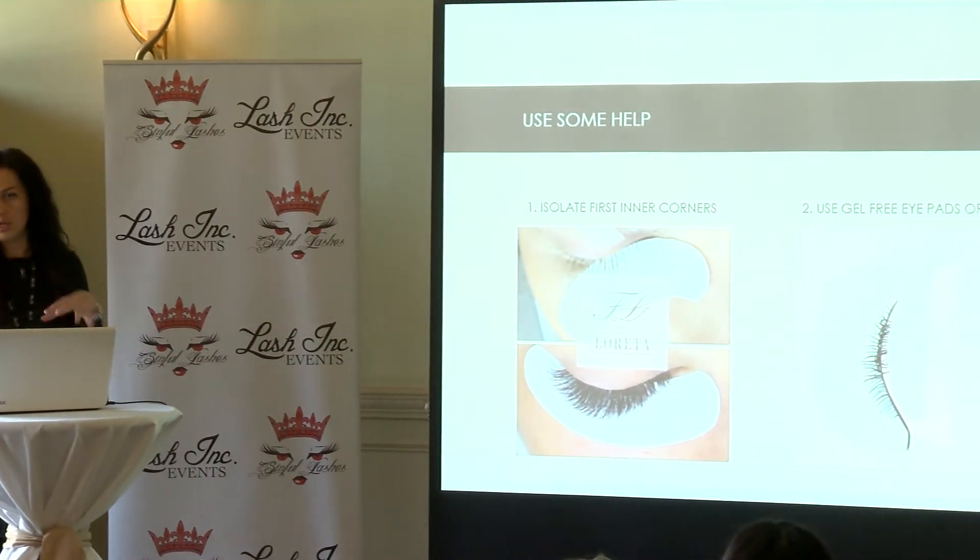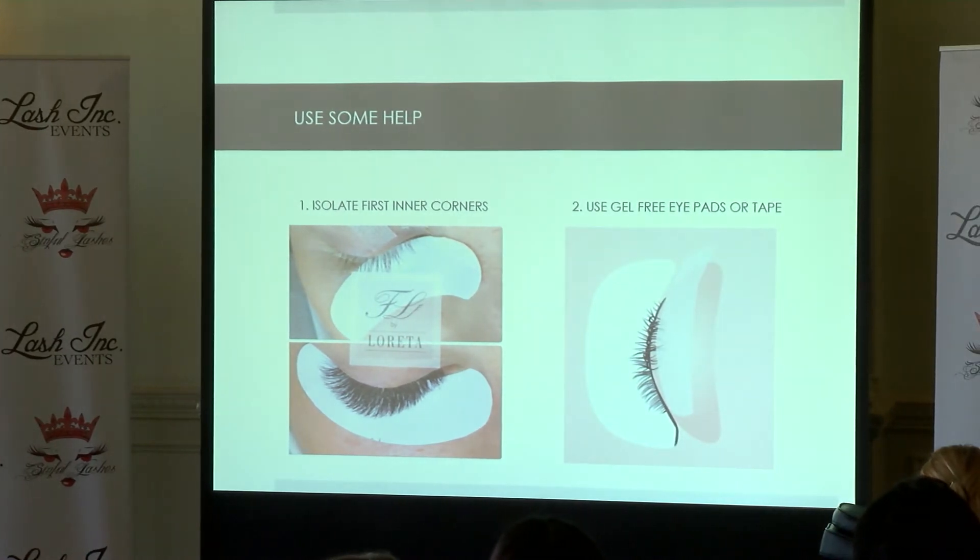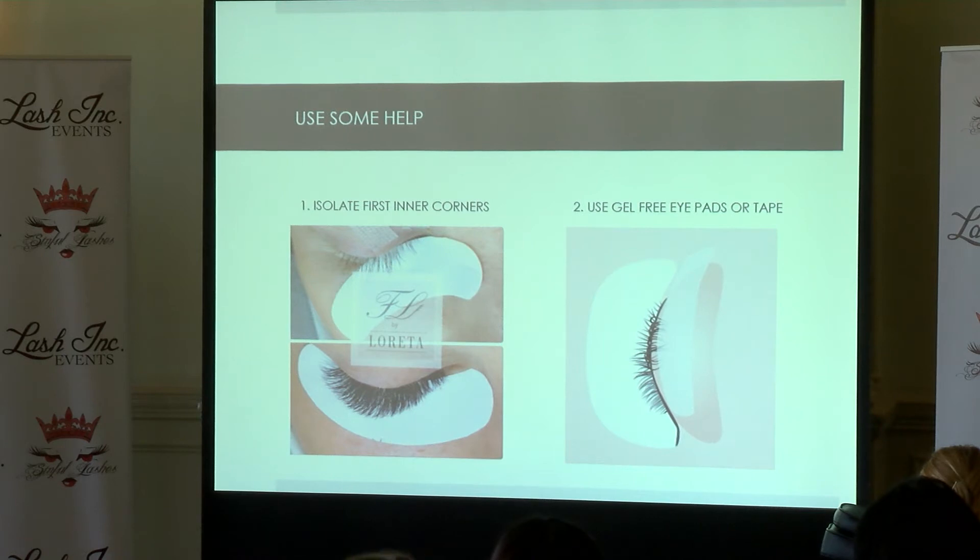The golden rule is: pick up the fan, isolate, glue, then place on the lash. Everyone says they do that, but it becomes a habit to glue first and then isolate. If you work from a lash plate or palette, you can isolate first, then pick up the fan, glue, and place on the lash. One tip: you can tape some layers up to help yourself isolate quicker, but be aware. I prefer gel-free iPads for this technique. Be careful with micropore tape — lashes can get stuck when removing it.